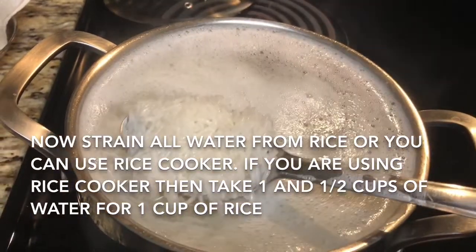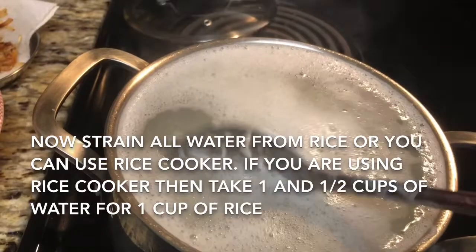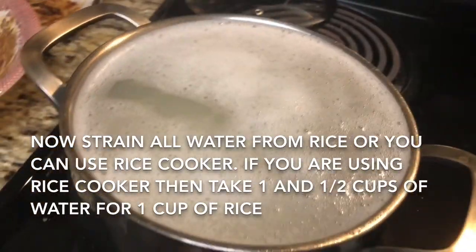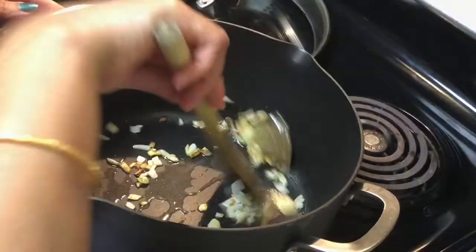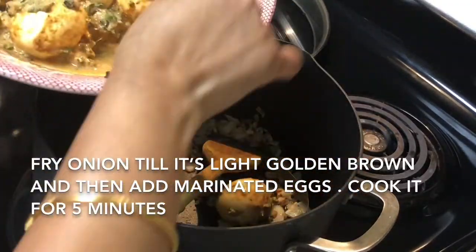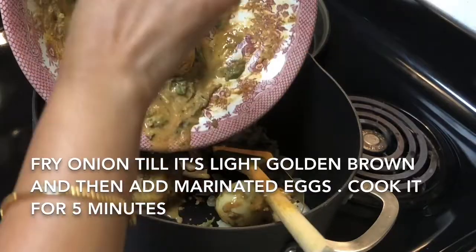Now you can see my rice is half cooked and now I'll strain all the water. We are not going to cook the rice fully, otherwise when we will make the biryani our rice will be overcooked. So I strain the water from the rice and now I'm going to put my egg to the oil — my onion is already fried.